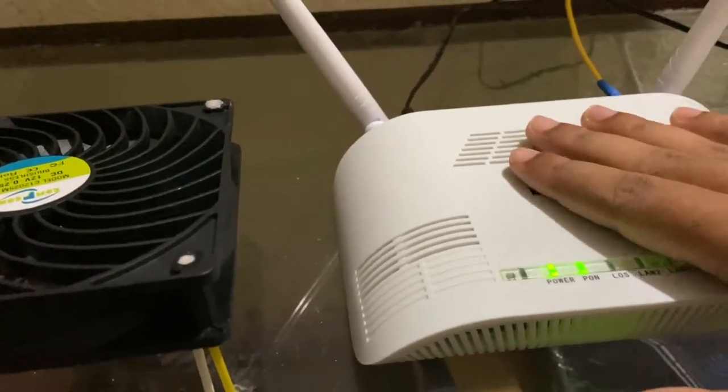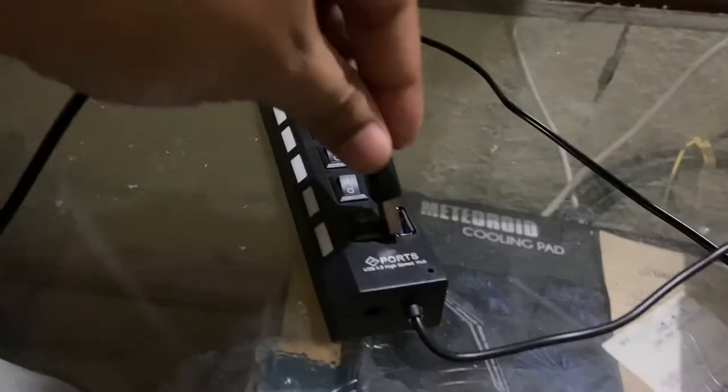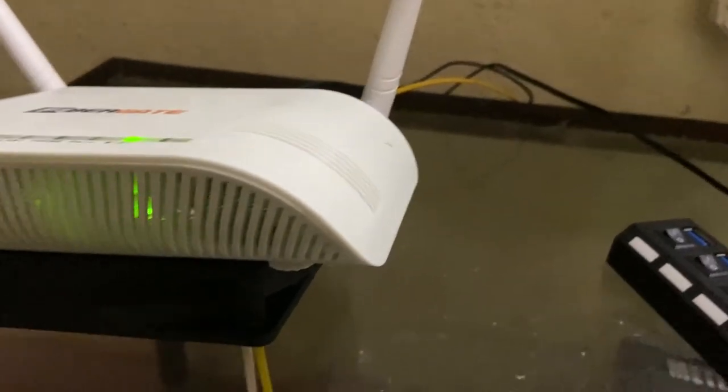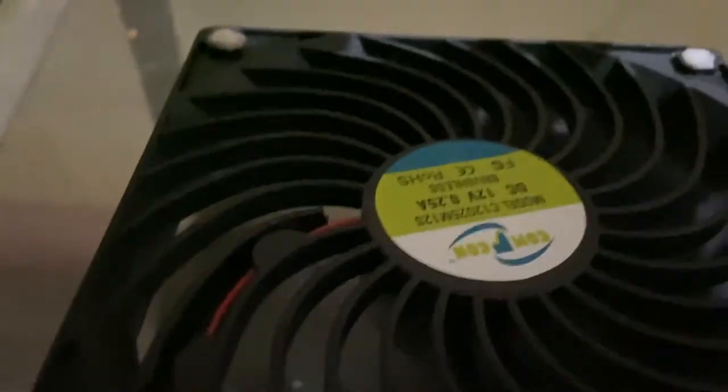For the router connection — I have a BSNL fiber connection and this router actually becomes hot in the summers. What I've done is placed the router on top of this fan. It has a USB port, so I've connected it to a USB hub as the power source. The fan is now on and giving very cool air.